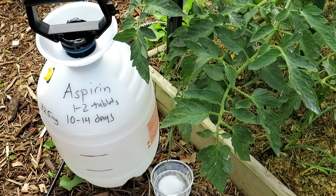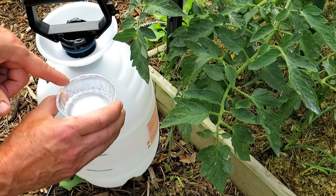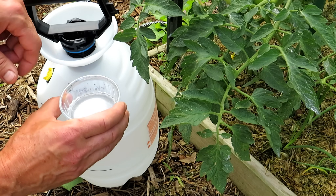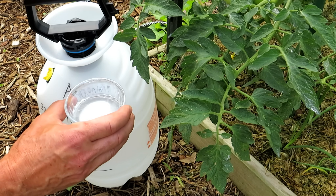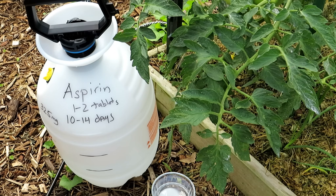When you put a tablet of aspirin in water — and again it must be aspirin in water — it dissolves. It breaks down into acetic acid and salicylic acid. It's the salicylic acid that, when sprayed on your tomato plant leaves or used as a drench getting to the roots, gets into the tomato plant and mimics a hormone, making the plant believe that it's being attacked by a disease or pests. So it triggers the SAR response.